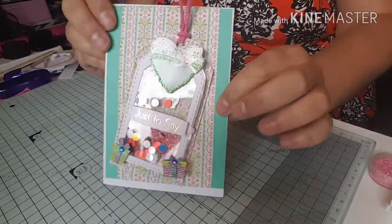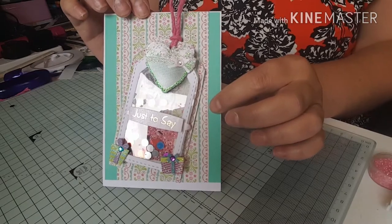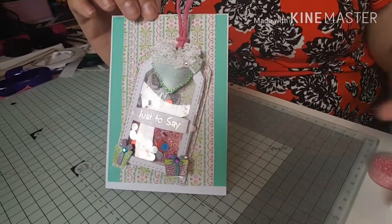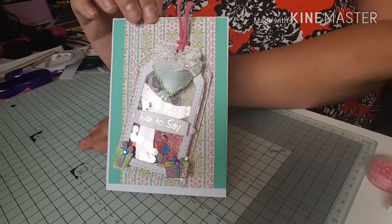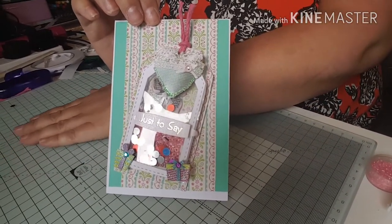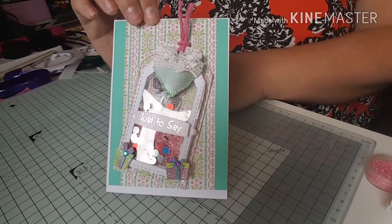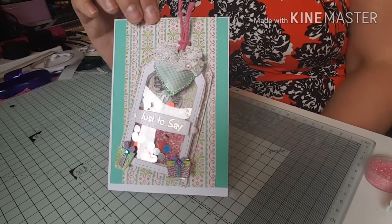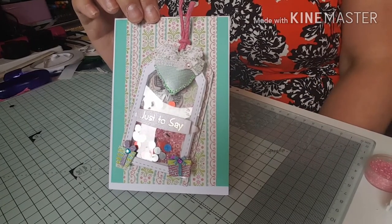That's the little shaker tag I've made today with that die. As always, thanks for stopping by and watching. Any questions, pop them in the comments and I'll get back to you. You can also check the description for my email and blog address. Thanks again for joining me today — I'll be back soon. Bye!